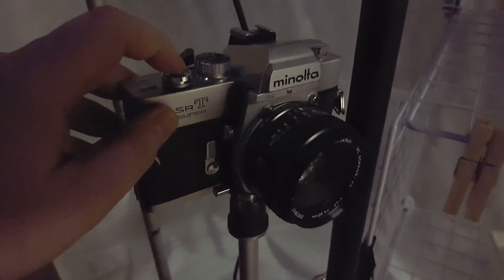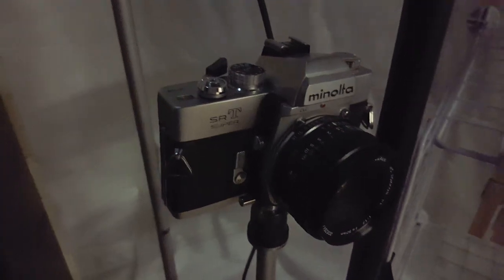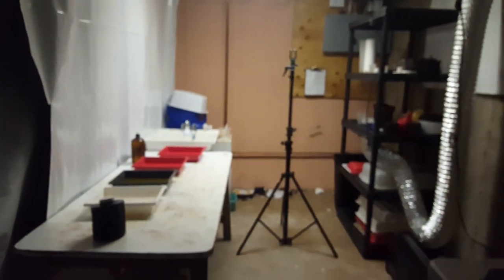Camera is set to bulb at f1.7. I just need to focus it — it doesn't really matter where, it's just going to be a picture of my darkroom. The camera is in place, the darkroom chemicals are ready, the dark lights are on. The only thing left is to throw the regular lights off, cut a couple of strips, toss it in the back and see if this crazy experiment has any point whatsoever. I'm really hoping this works because if it does I'd like to try it on a couple of medium format cameras.